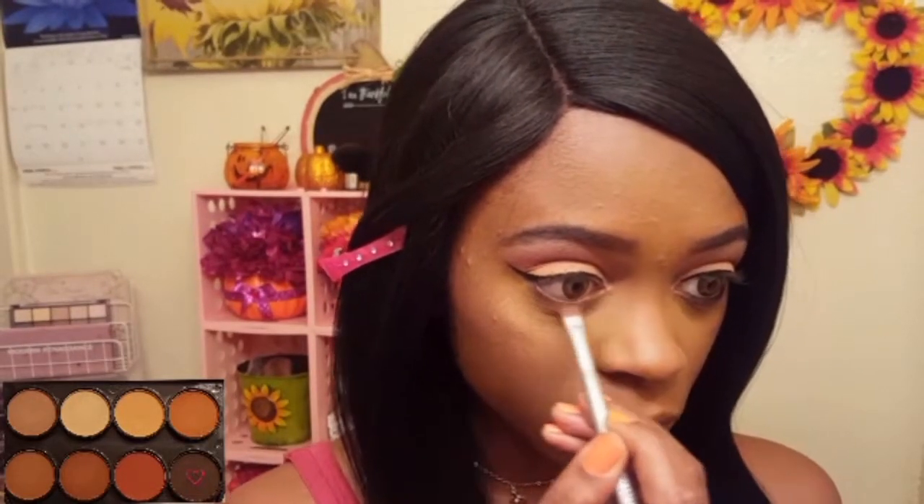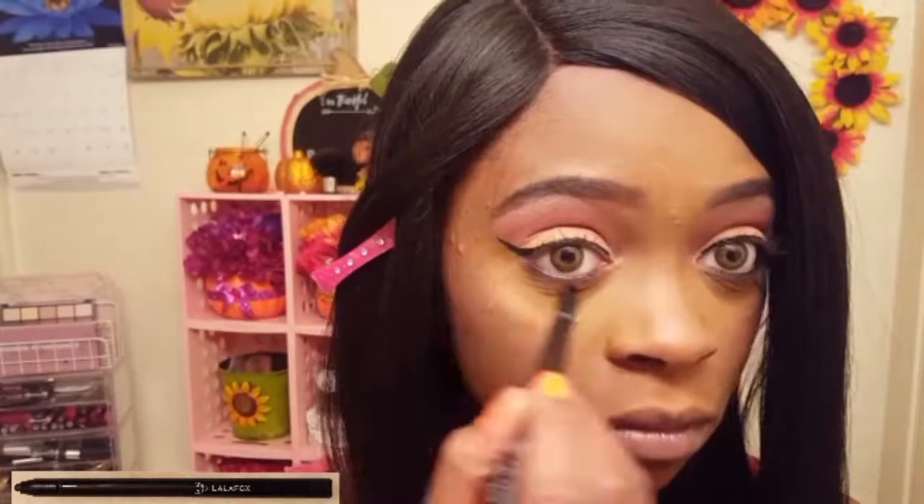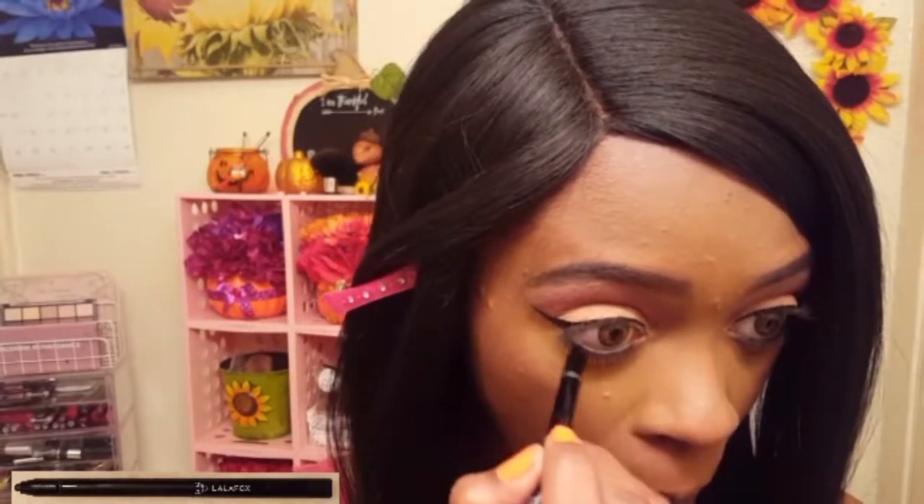I'm winging out my eyeliner with the LA Colors liquid liner in black. Going into that deep brown shadow, I am using my Colormates flat liner brush to smudge it along my lower lash line. I'm also lining my waterline with the LALAFOX Drawing gel liner in black.